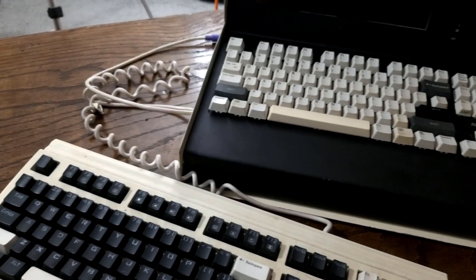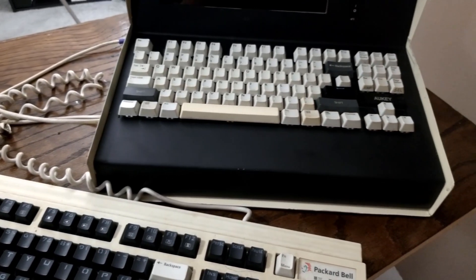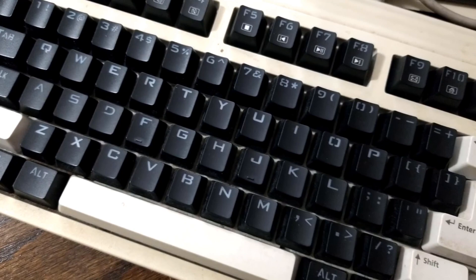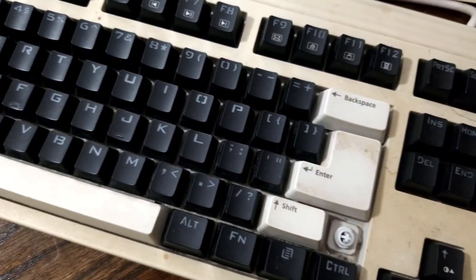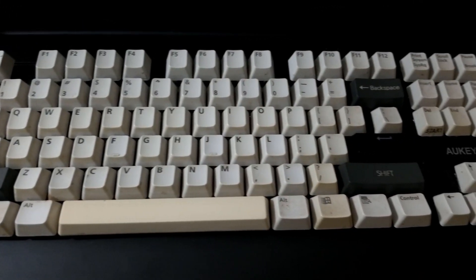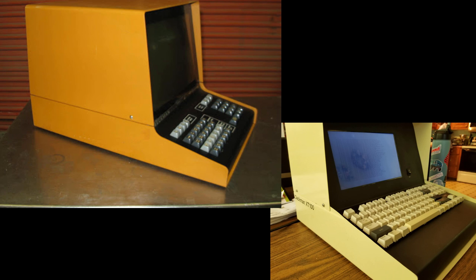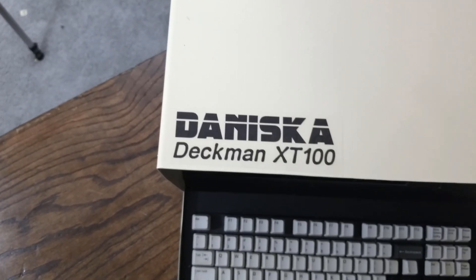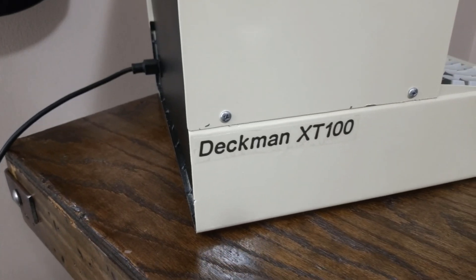I ended up swapping the keycaps from the original keyboard. I found that my old Packard Bell PS2 keyboard's keycaps actually fit. When I was designing the case, I was basing it off of an old Beckman system, so I figured why not just call it Beckman — and the XT100 I just made up.